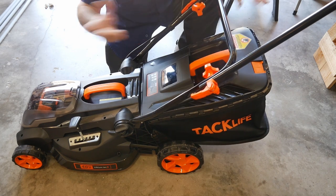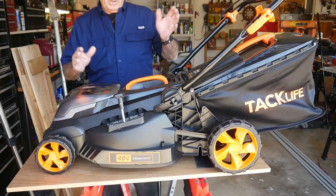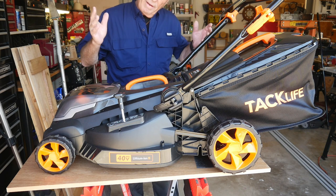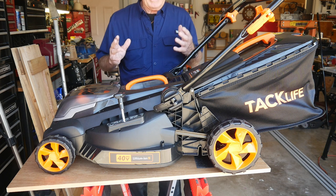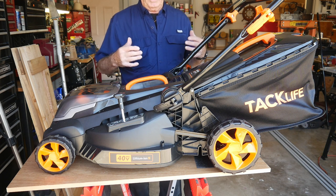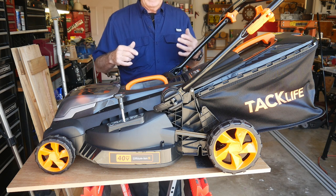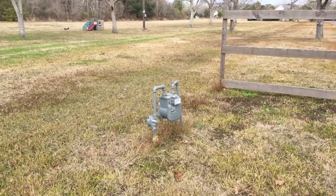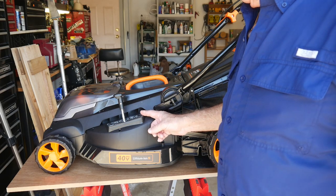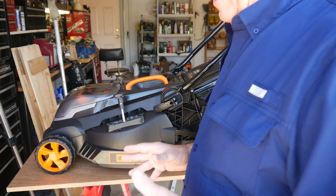Let's talk about applications. I have a gas line and a big meter out there, and my 800-pound lawnmower is kind of scary to run around that gas line. Using the Tack Life in that area is much safer.